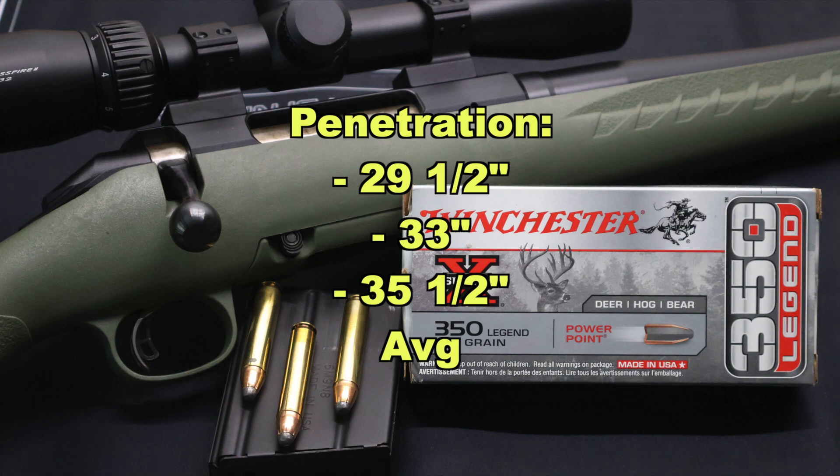Now on to penetration, and this is really where this load shined. We had 29 and a half, 33, and 35 and a half inches respectively, for an average of 33 inches of penetration. All three bullets penetrated close to or past 30 inches — that is beyond a lot of classic deer loads. That is really deep penetration, and great performance from this bullet for what it is supposed to do.